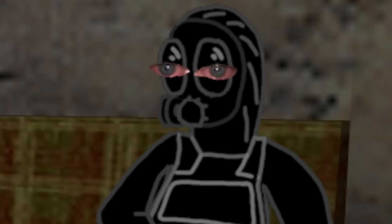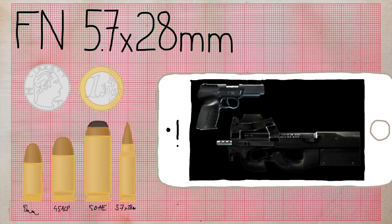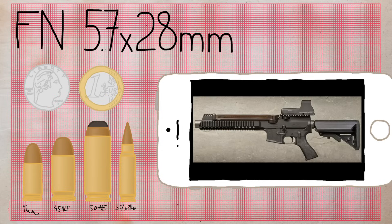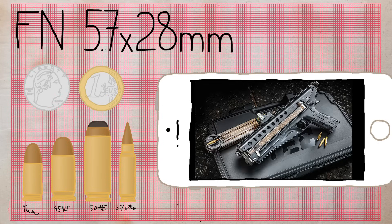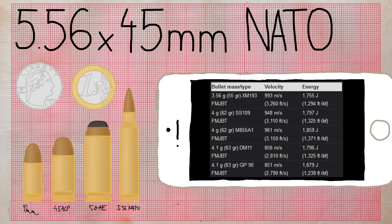Hollow point bullets scare me, anyway. The name is again the dimensions. In CS 1.6 the round is used by the Five-SeveN and P90. Other real-world examples include the AR-57, the cursed Kel-Tec P50, and the Ruger 5.7.